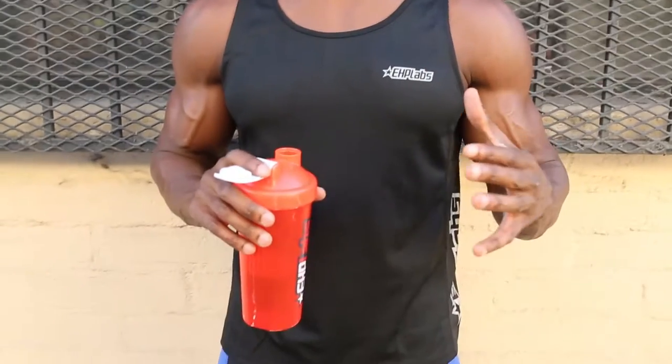What's going to make it advanced is shorter breaks and supersets. Right now I'm sipping on some Oxyshred for pre-workout energy.